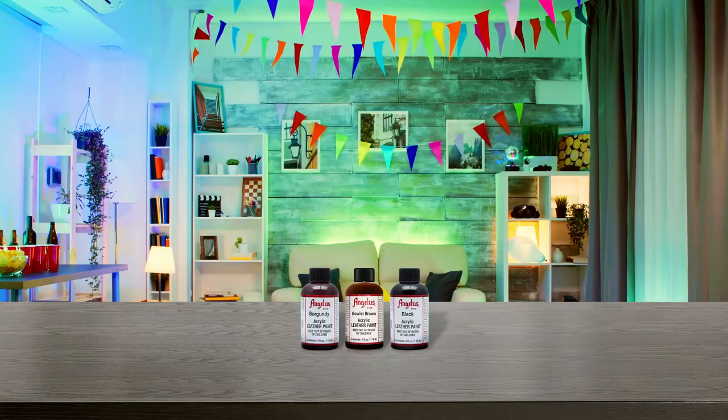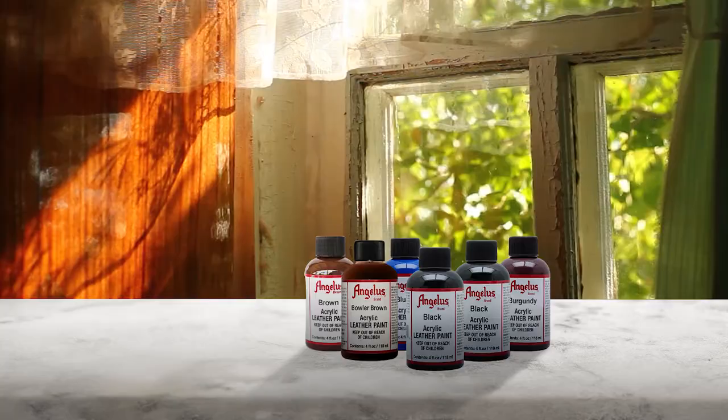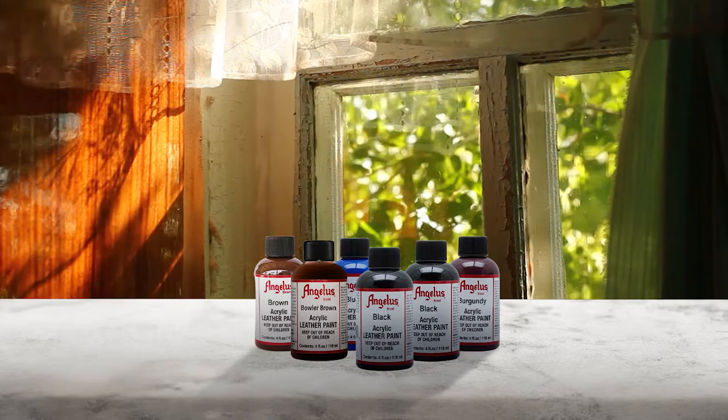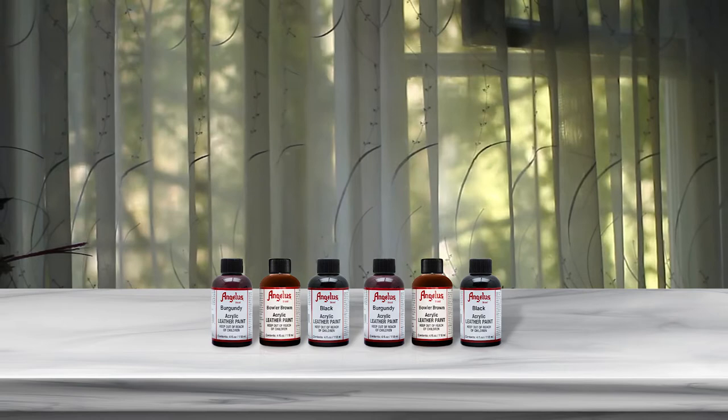Number one most popular: Angelus Acrylic Leather Paint. The leather paint comes in a four-ounce jar containing 118 ml of liquid. You can use multiple thin layers of paint instead of a few thick layers — this will prevent crease, crack, and fading of the color.